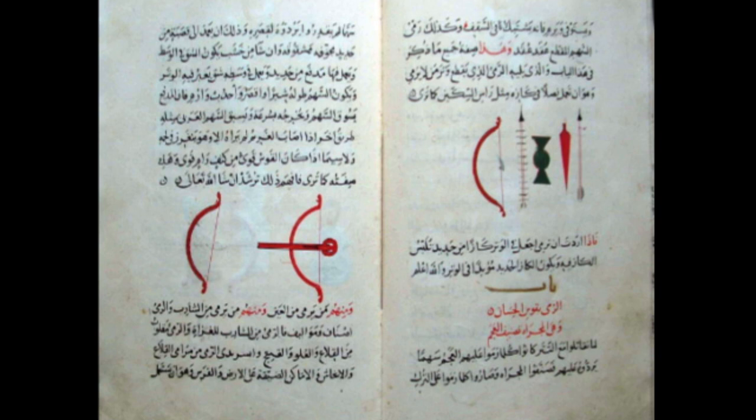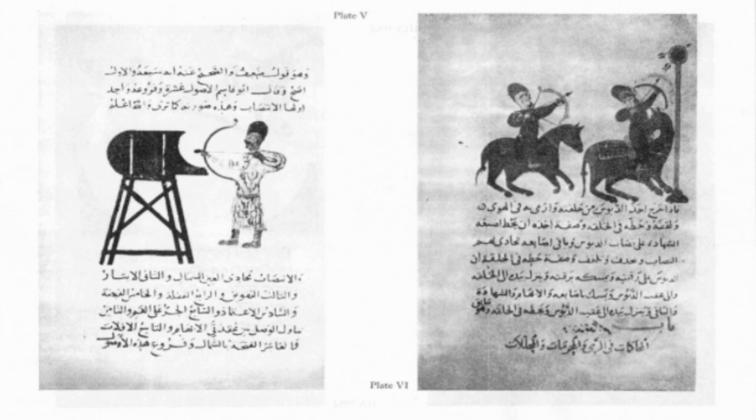Mamluk archery in action. The Mamluks were relatively successful militarily during their prominence. Notable among their greatest achievements was the defeat of King Louis IX of France and some hard-fought yet decisive victories over the Mongols. Mamluk archery as well as their exquisite horsemanship played an important role. The following section covers some of these victories against tough enemies.